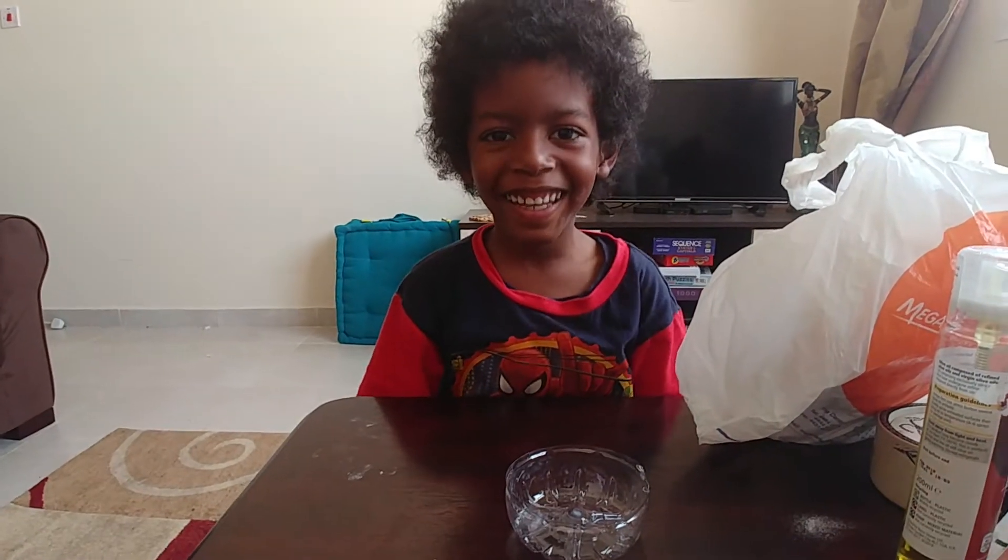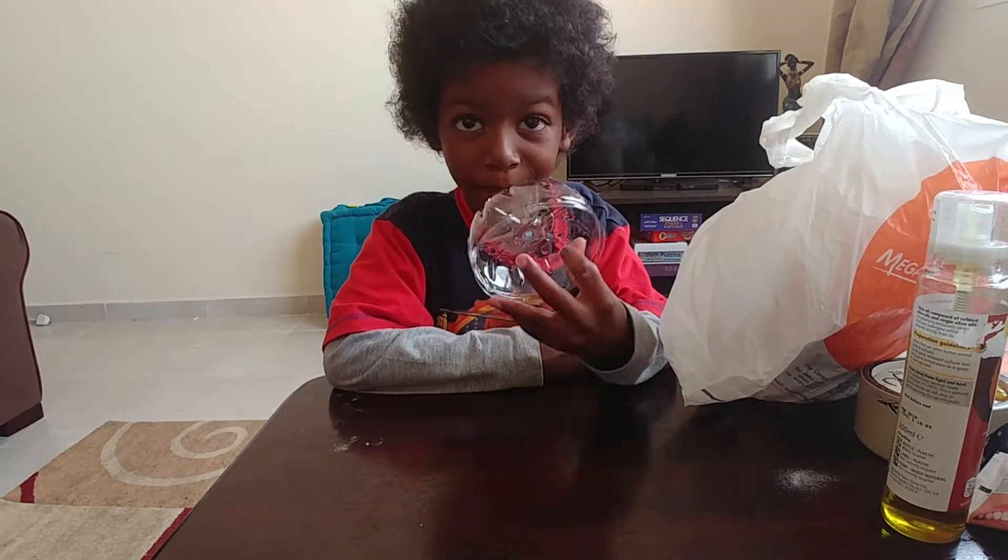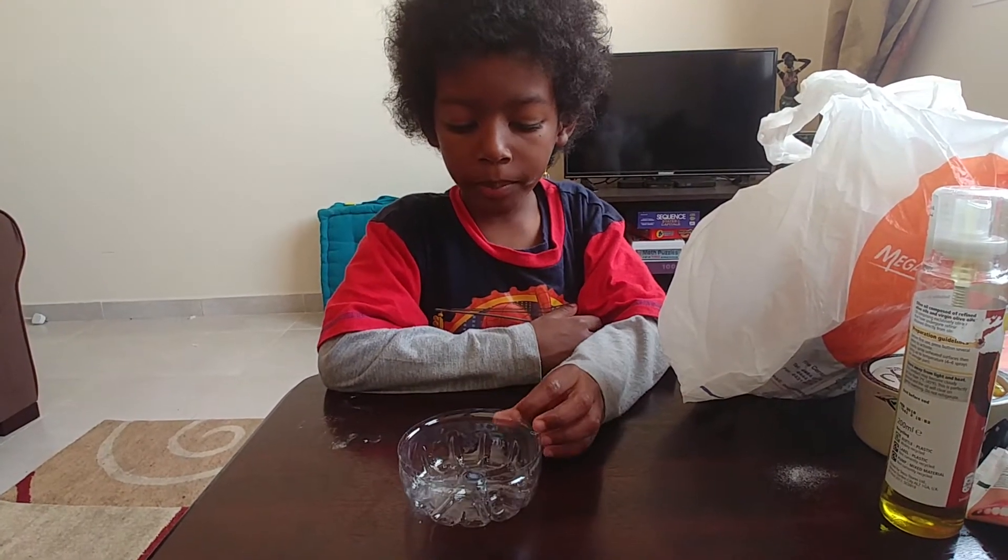Hello guys, it's Land Nutty and today we're making another pot of slime — pot two slime.